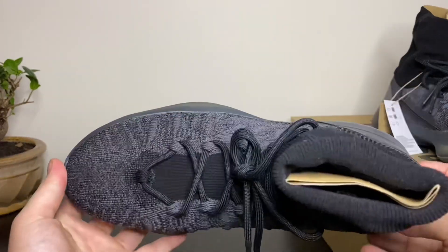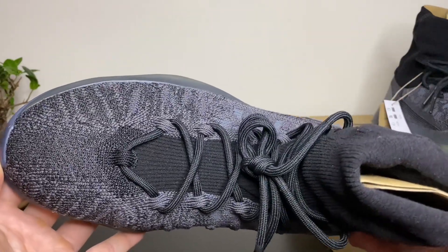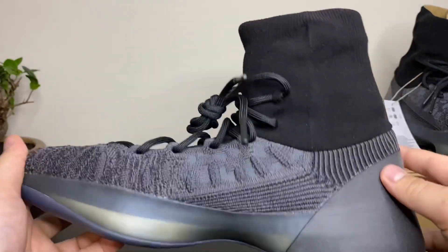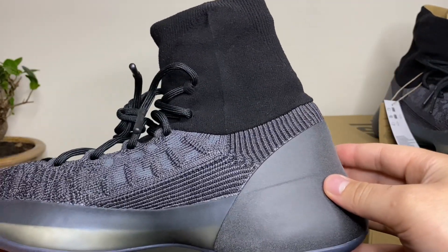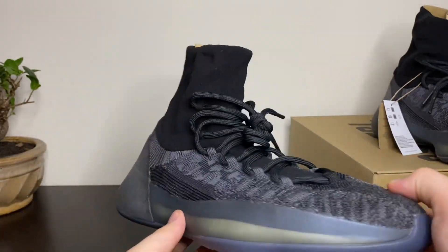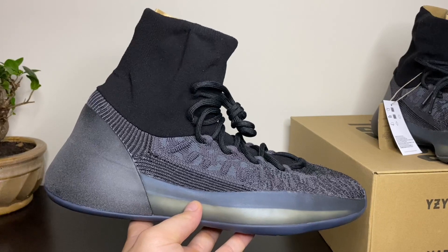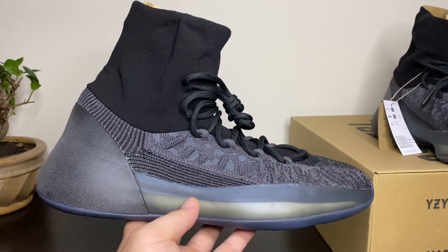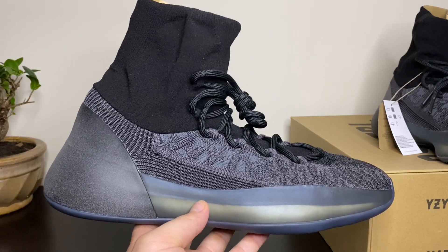Give you guys a nice detailed look at this knit pattern. There you go — Yeezy Knit Basketball Slate Onyx colorway, definitely the best colorway in my opinion. Stay tuned for more videos guys, thanks for always watching and supporting me. Take care till the next one, peace.